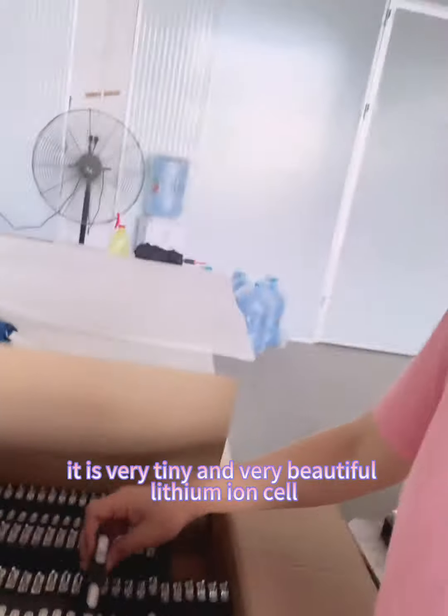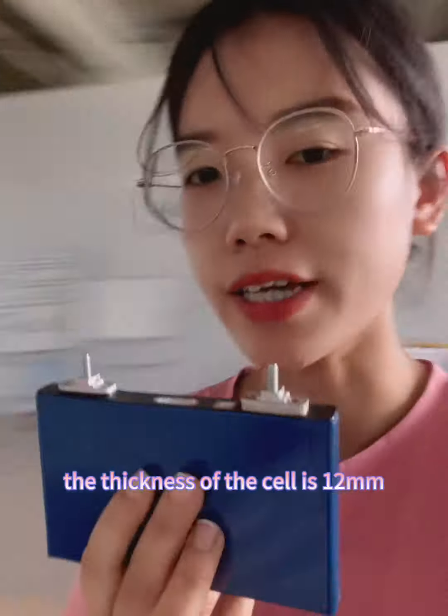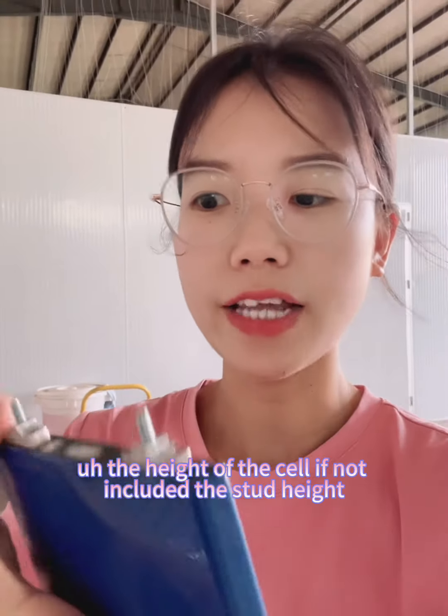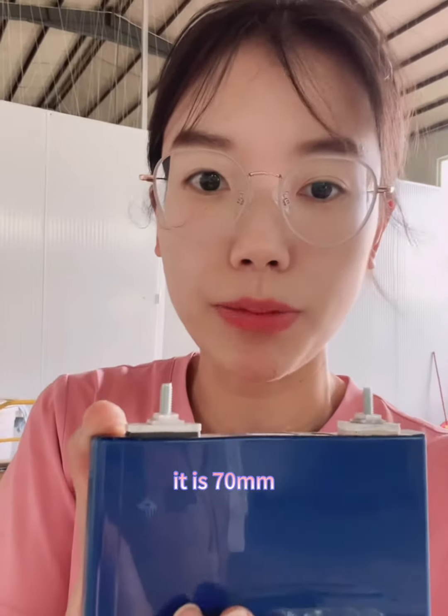It is a very tiny and very beautiful lithium ion cell. The thickness of the cell is 12 mm, the length of the cell is 123 mm, and the height of the cell, not included in the status height, is 70 mm.